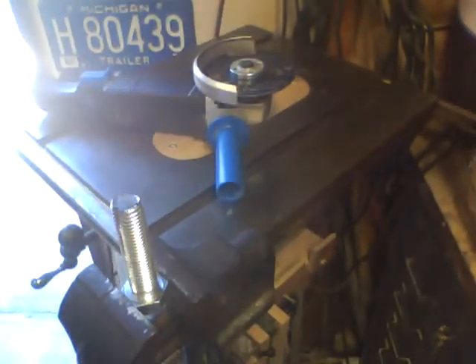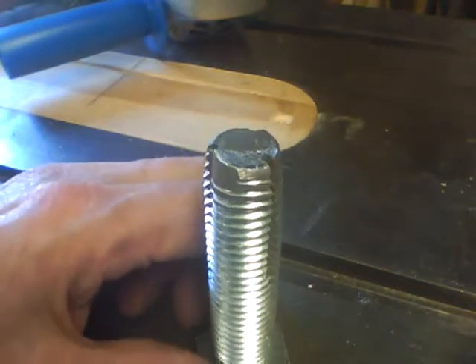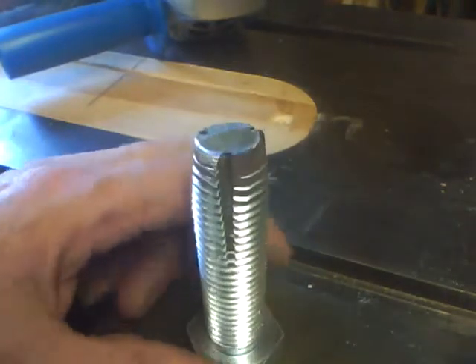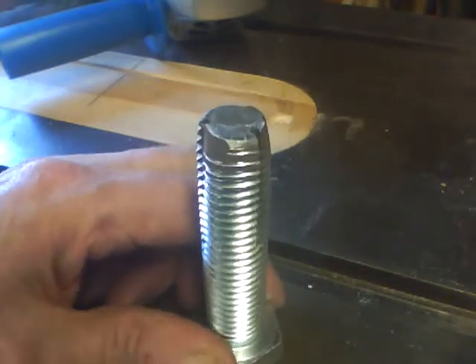That ought to do it. Okay, after touching it up on the disc sander, we've got ourselves a nice little sharp edge there with a relief all the way around. Should work good on wood.